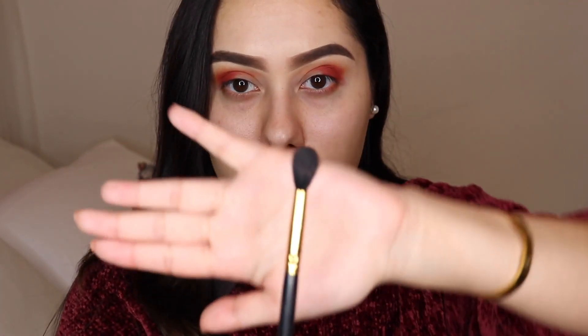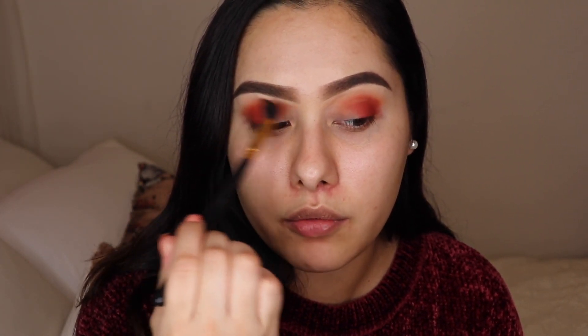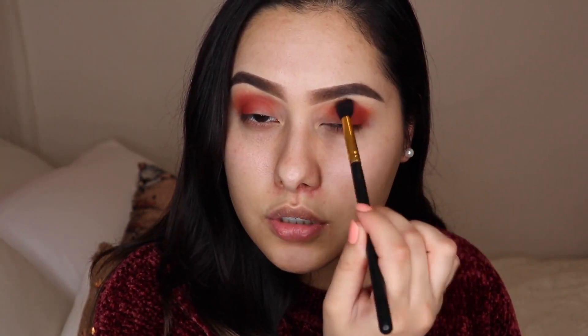Once the color is all packed in, we're going to start blending. For blending you want a really nice fluffy blending brush, and it should always be clean so you don't transfer other colors you were using. We're literally just blending back and forth in windshield wiper motions. Blending shouldn't take you too long.